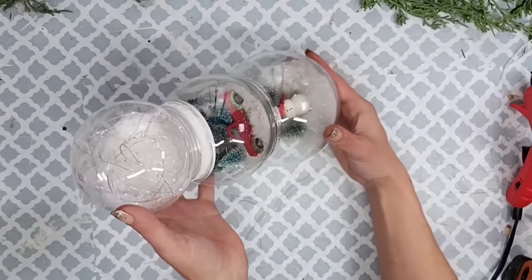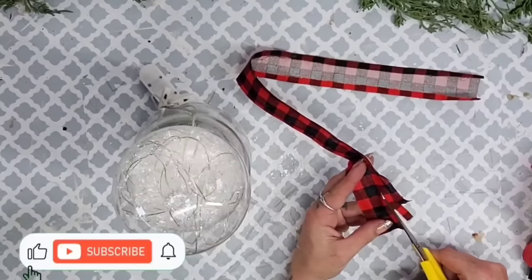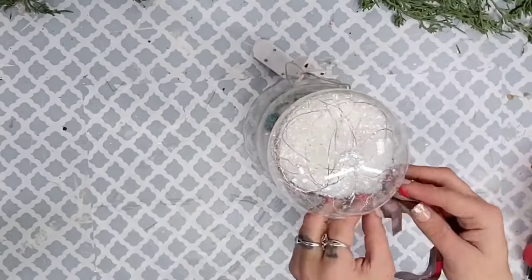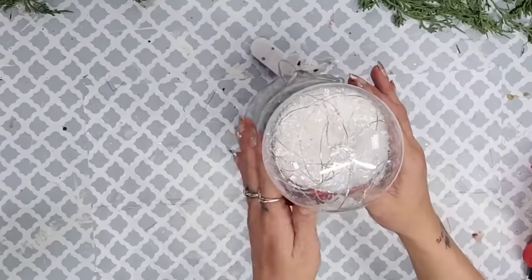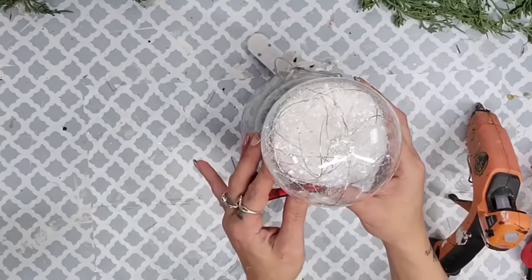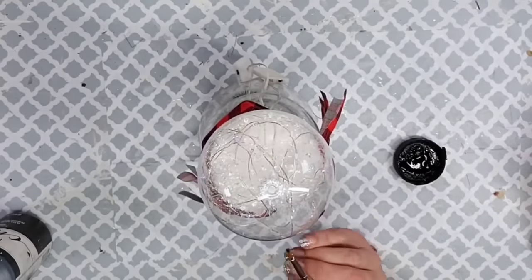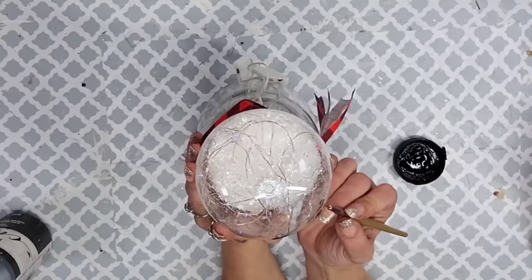I wanted to give the large snowman a scarf to match the mini snowman, so I made a scarf out of the same Dollar Tree fabric I used for the trees and loosely wrapped it around his neck — loose enough so you can slide the battery pack pieces up behind the scarf so they won't be seen. Once the scarf was wrapped, I hot glued it down in place. Then I used black chalk paint and a tiny paintbrush to paint his face, nose, and buttons.